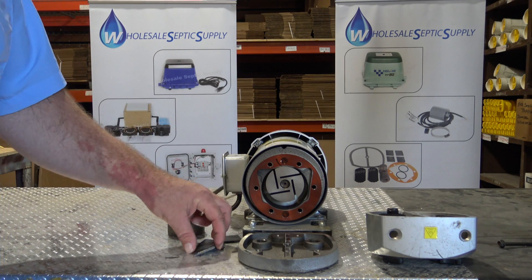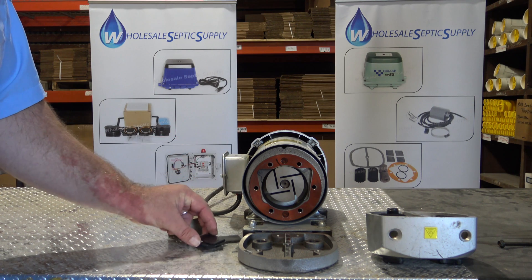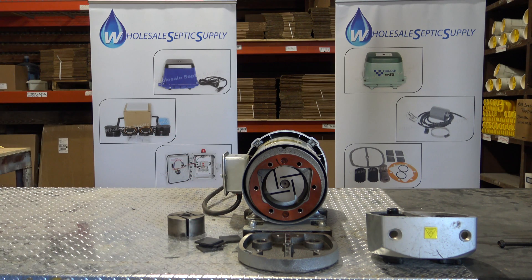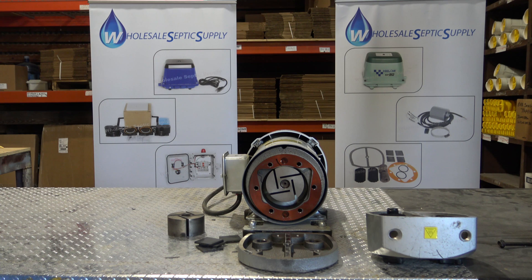If the vanes break you can replace them — kits are $65 so they're very inexpensive to rebuild. You can rebuild them multiple times, so they're a very good pump. If you guys have any questions you can comment and I'll be happy to answer them. Hope you guys have a great day, thanks.